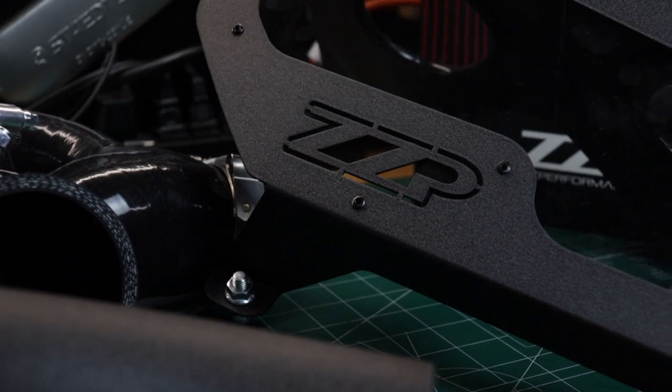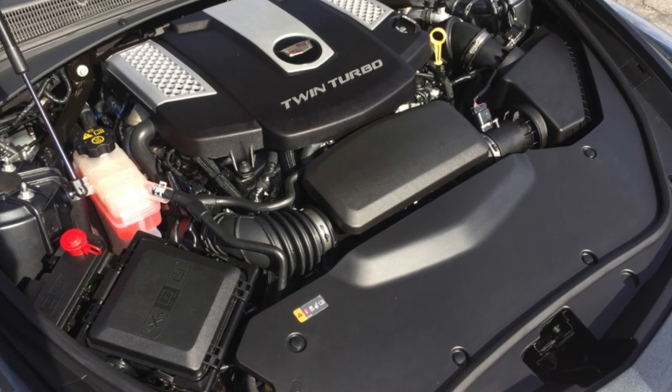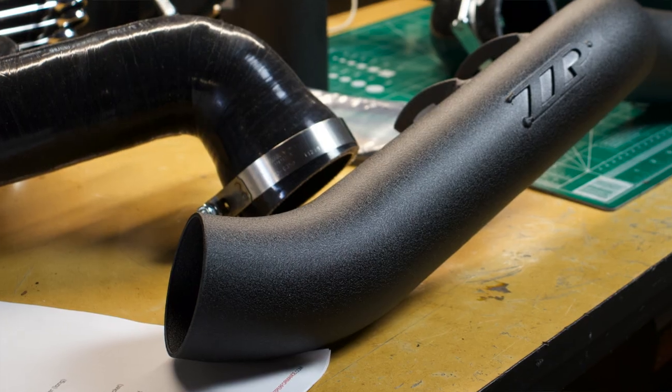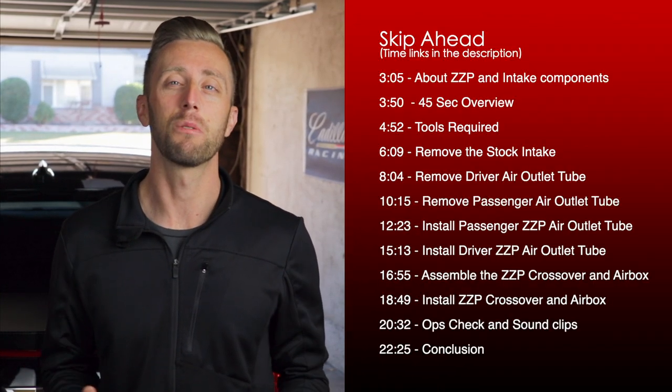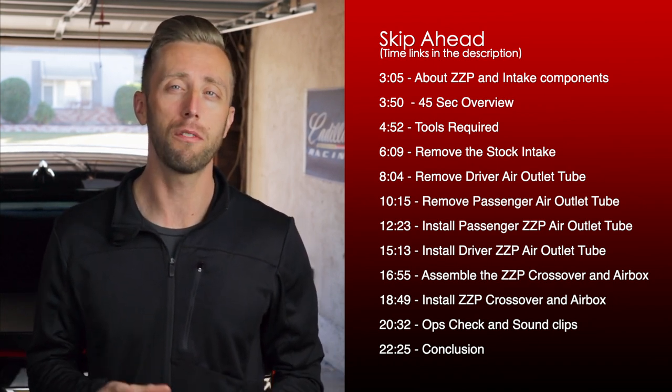The ZZP intake has been a popular modification ever since it came out a few months ago. People have been asking me to make copies of my custom intake, but now with ZZP's intake everyone can have one on their V-Sport. Generally, we put in aftermarket intakes to improve on the stock one — better air filtration, more efficient air ingestion, smoother tubing — all increasing efficiency and the potential for more horsepower. Most intakes give you 5 to 15 horsepower, sometimes more with a tune.